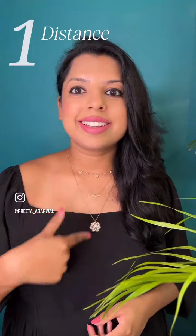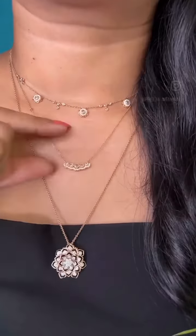Number one: distance. Try and maintain an equal distance between all the chains in order to have a clear visibility of each layer.